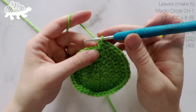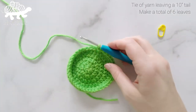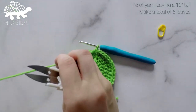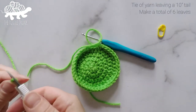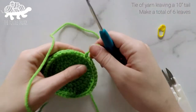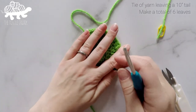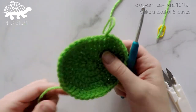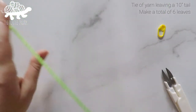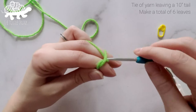To tie off, slip stitch into the very first stitch, chain 1, and cut off your yarn leaving about a 10-inch tail, because we're going to sew this onto the main body. Set this leaf aside and make 5 more — we want a total of 6 leaves. I'll catch up with you when all 6 leaves are done.